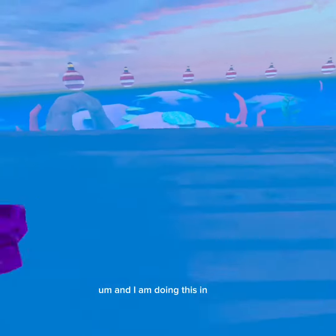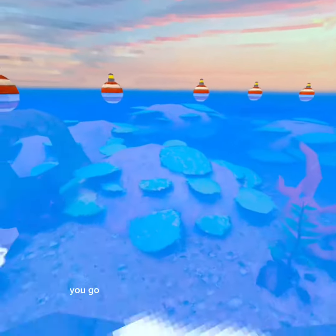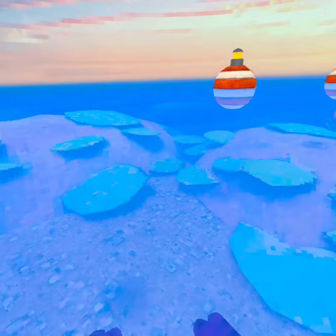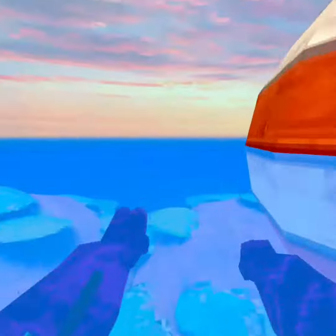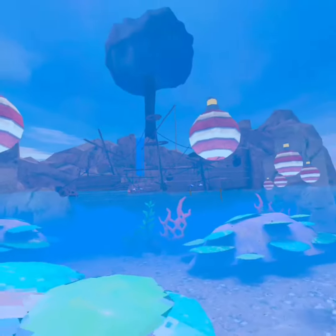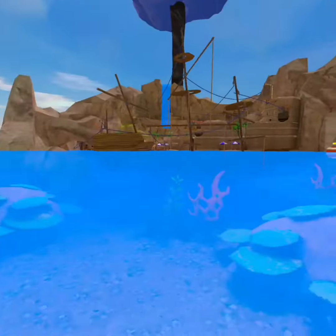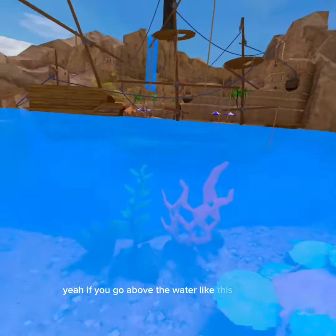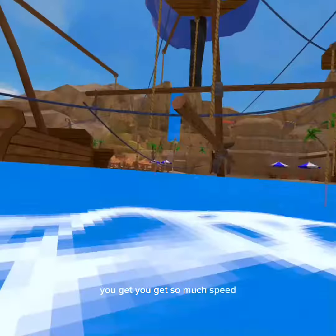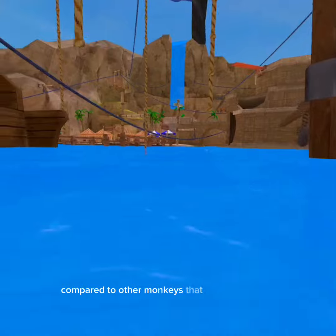I am doing this in casual. You go super duper fast if you're above water. This is very useful because most people don't know how to swim yet. If you go above the water like this and do it, you get so much speed compared to other monkeys that are just learning.